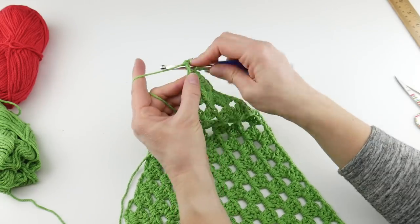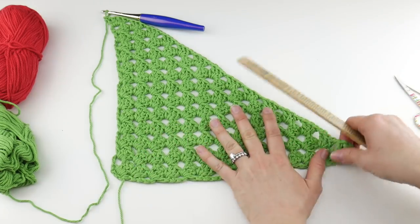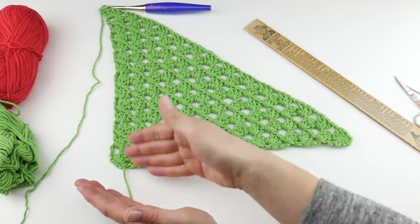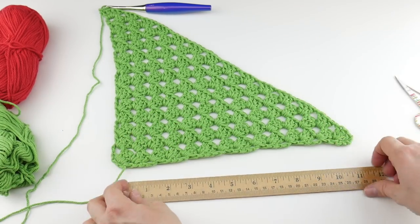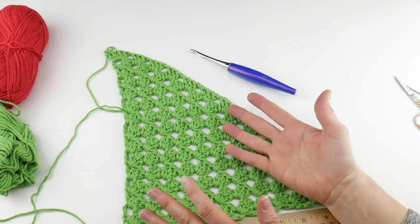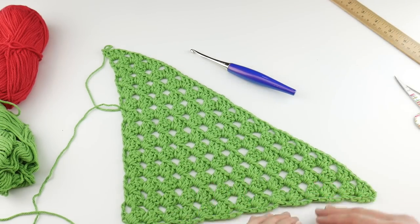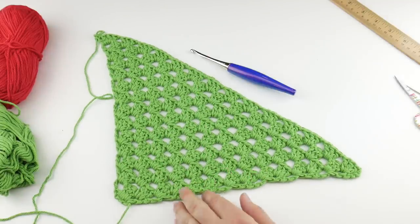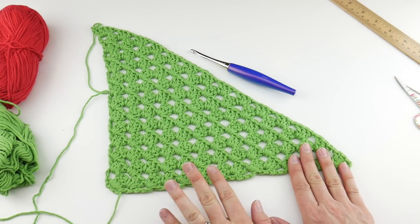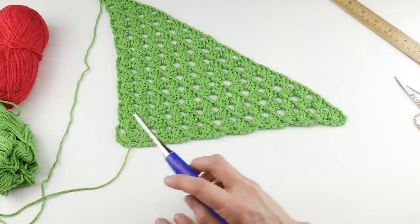Now our increase part is finished. I wanted mine to be nice and oversized — when you're done you can shape it up, make sure the corners are at a nice 90-degree angle. Mine is roughly 12 inches across. Now we're ready for the decrease. You can stick with the same color, or use a variegated cotton yarn, but we're going to switch colors. An important thing about working a corner to corner granny square: before you decrease, make sure you have an even number of rows. You can count the little groups across to tell you how many rows you have.